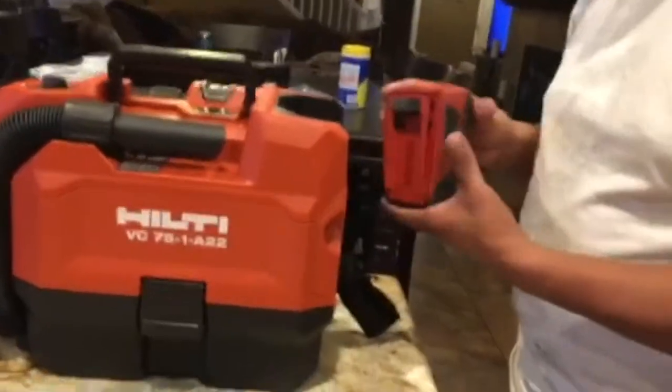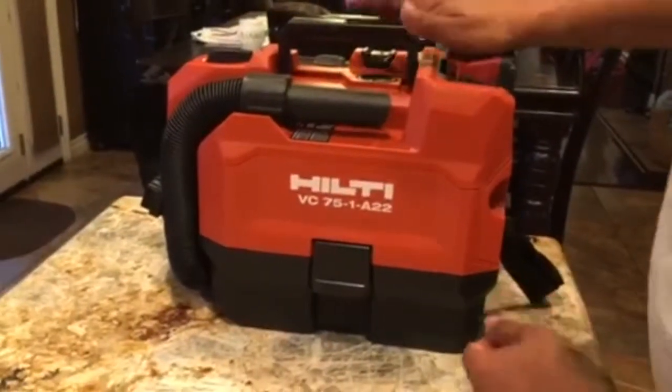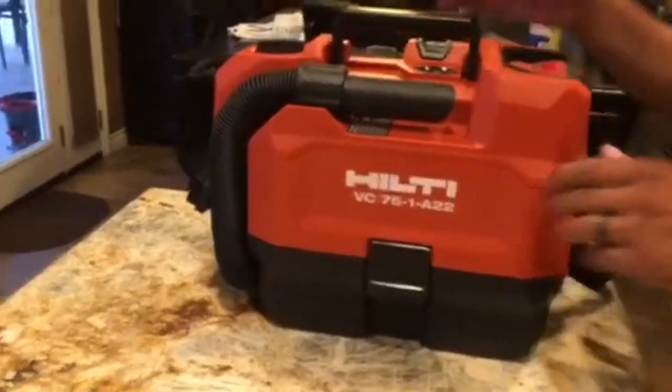I'm going to go ahead and drop in the battery. The battery displayed a full charge. Now we will see what it's all about.